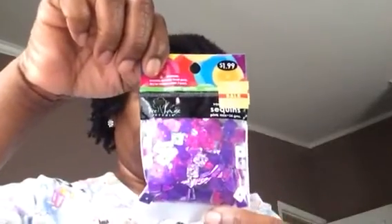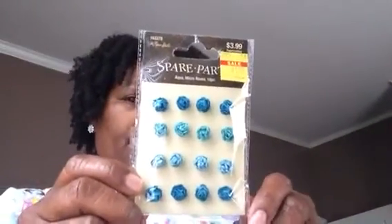They had some square sequins for 71 cents. They also had spare parts micro roses — 16 of them — for a dollar twenty, usually $3.99. I got them in aqua, pink, and brown.